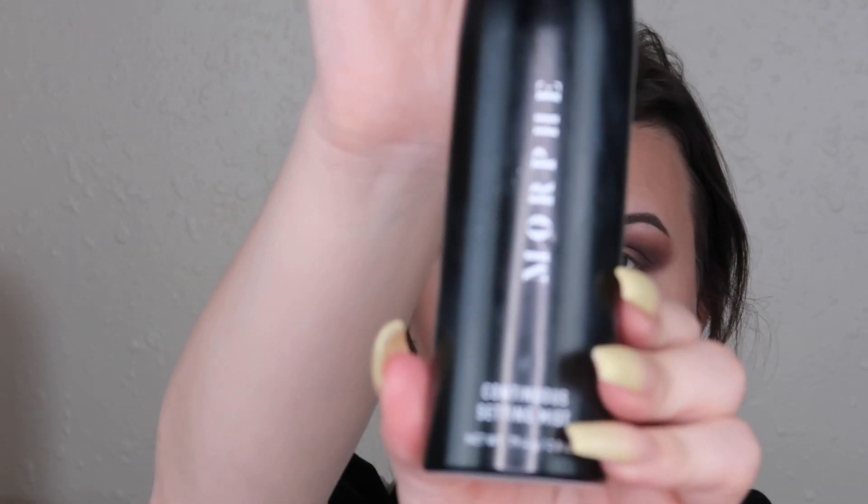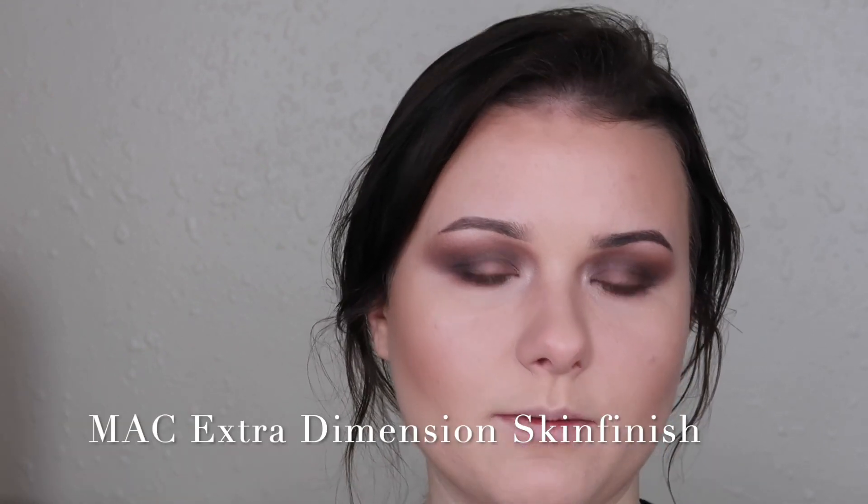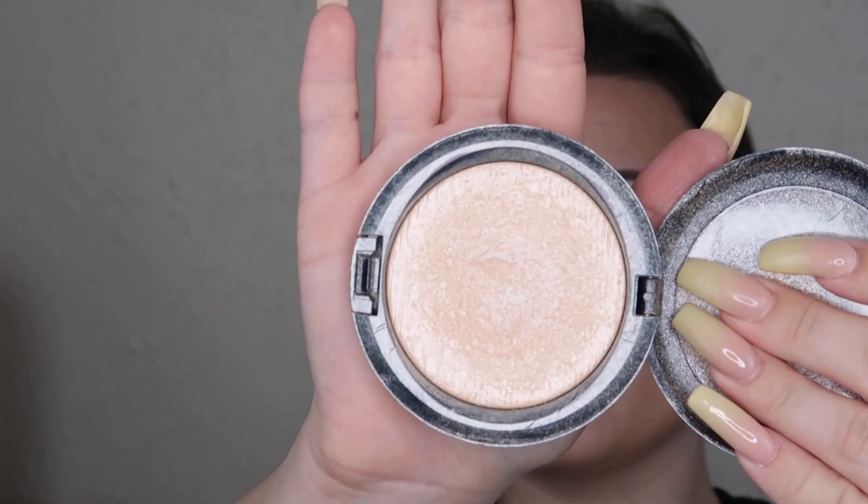Now I'm going to set my face with the Morphe Continuous Setting Mist. My face is still a little damp — I like to drench it so my makeup doesn't move. Then I'm taking the MAC Double Gleam Extra Dimension Skin Finish, which is a really pretty neutral gold, not too yellowy. I'm using the Jeffree Star x Morphe collab highlighting brush to apply it.